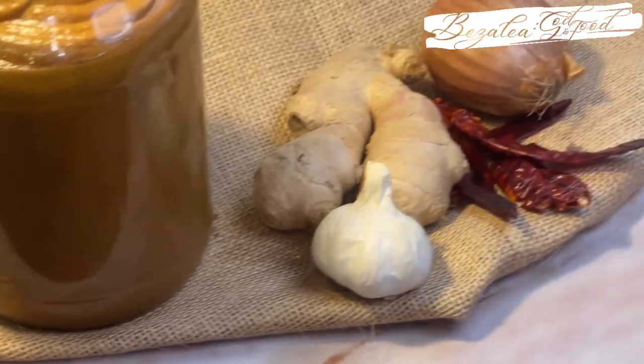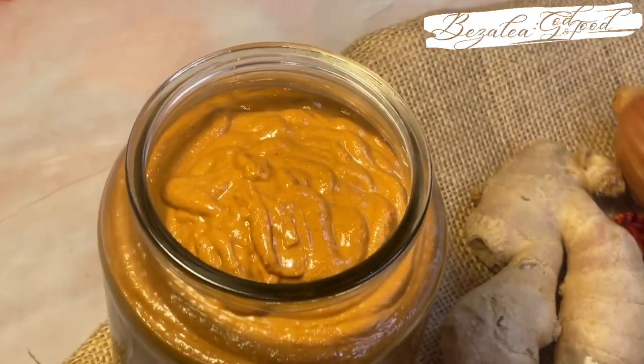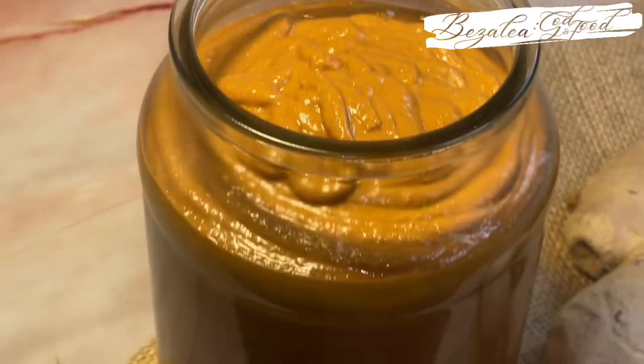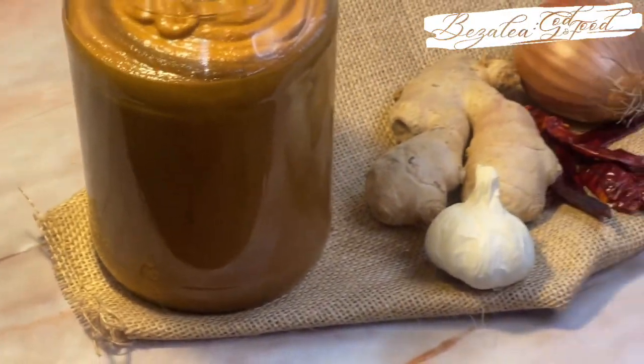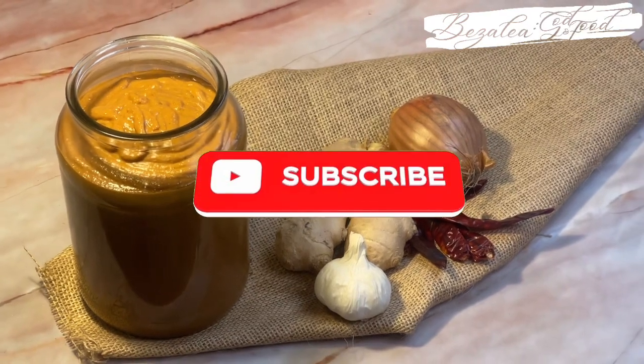Please don't forget to like this video, share, and subscribe, and put on your notifications. If you are new here, welcome — please consider subscribing and joining this beautiful family. I will see you in the very next one. Bye!